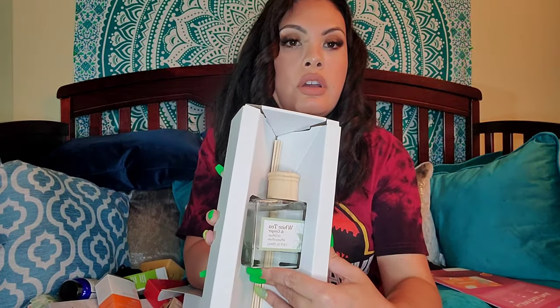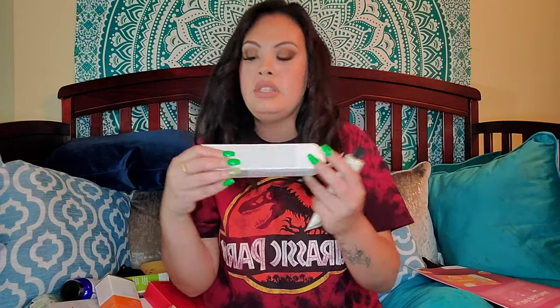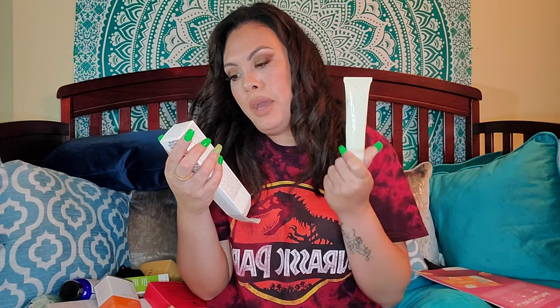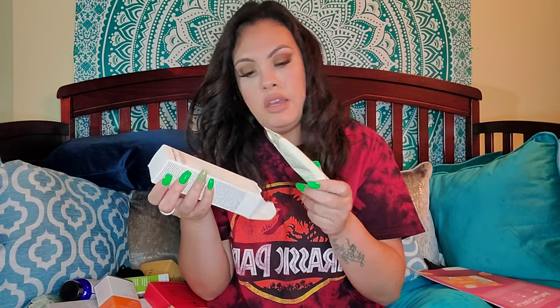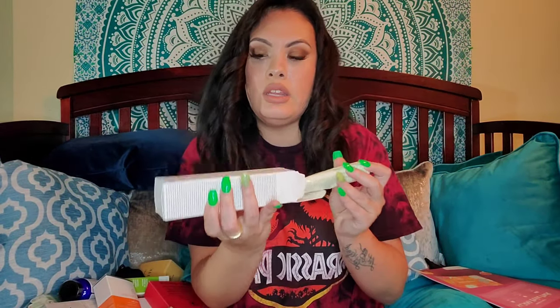We're getting close — oh, there's one more. I don't know what this is — it says white tea and ginger. It's an oil diffuser! I just got so excited. You put the sticks in there and it's a little diffuser. I absolutely love that. Thank you FabFitFun for the extra goodies. And this is another goodie that fell out of the box — it's the Grown Alchemist Hydra Repair Day Cream. Australian certified toxic-free. Come on America, get on it!